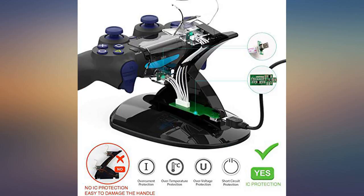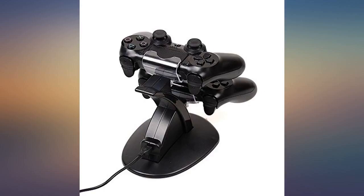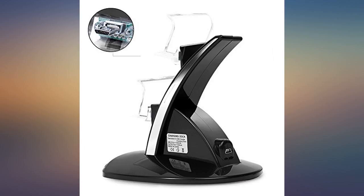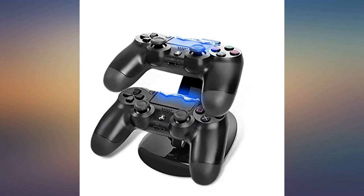It's much more convenient and faster than having one controller plugged in. It came with a cord to charge as well. Great product. I got this for my ex-boyfriend because he constantly let the controllers die and would have to play with them plugged into the wall.